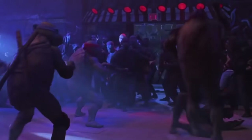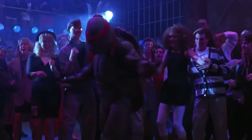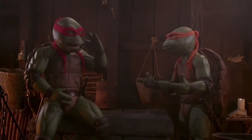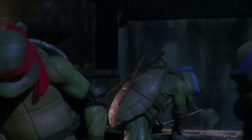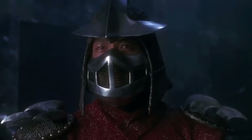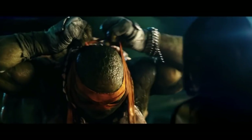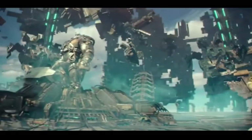A big topic I see when discussing the reboot of the upcoming live-action Ninja Turtles movie is the look of the turtles. It's probably the number one thing people want to see the creators get right. But what is right? Different people grew up on so many different versions of the turtles, all with different looks. I have my preferences, which I'll discuss, but I'd like to see down below in the comments what you guys think.